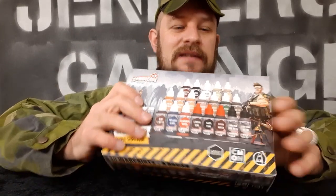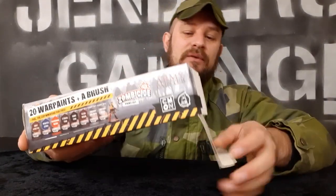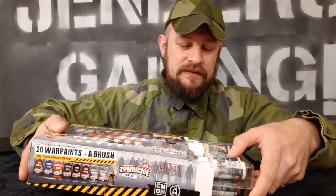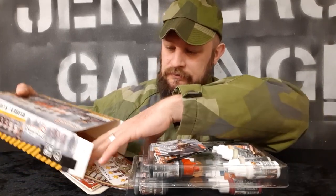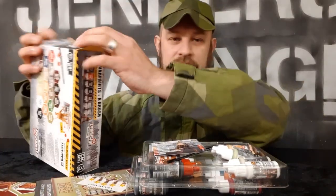Okay, so let's open this box. This box is actually not in retail yet — it will be out in retail on April 10th. But Army Painter have been so kind to send this to me so I can do a little video for you. Oh, there's a lot of things in here!